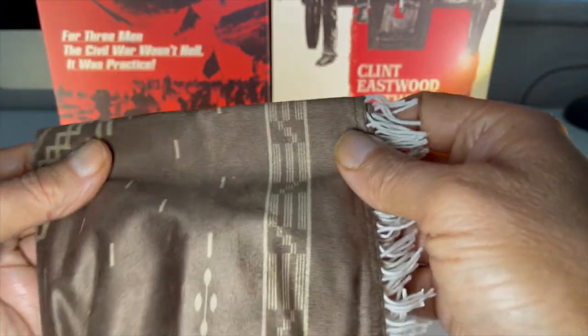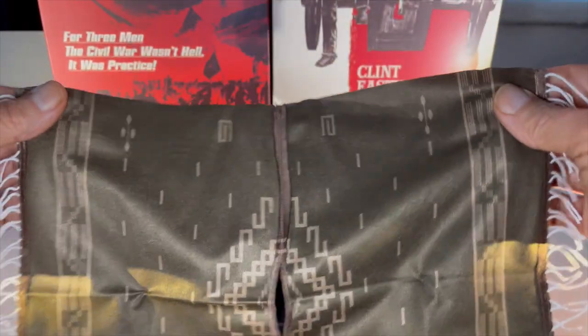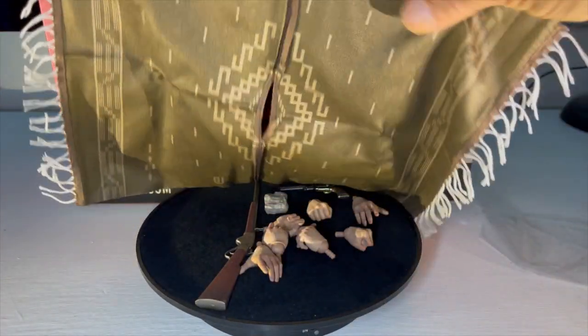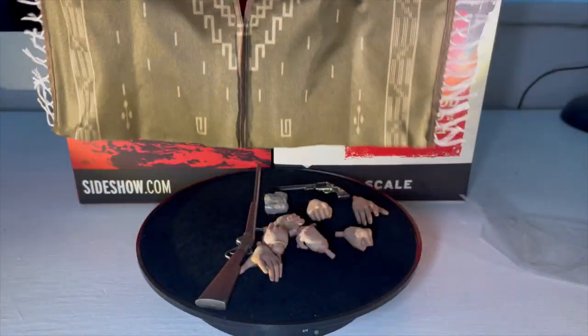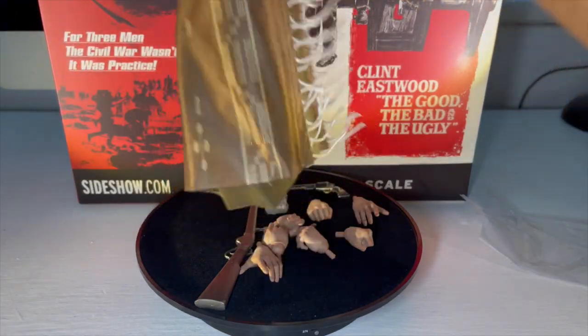I know there's been some argument over the color of this poncho — some saying it's more green. You can see it's double-sided. That is a very, very nice material. You've got the green coloration on one side and the brown coloration on the other, with a hole for the head and tassels. I'm going to say this is movie accurate. I'll have to go back and have a closer look, even though I've seen the film probably a hundred times.